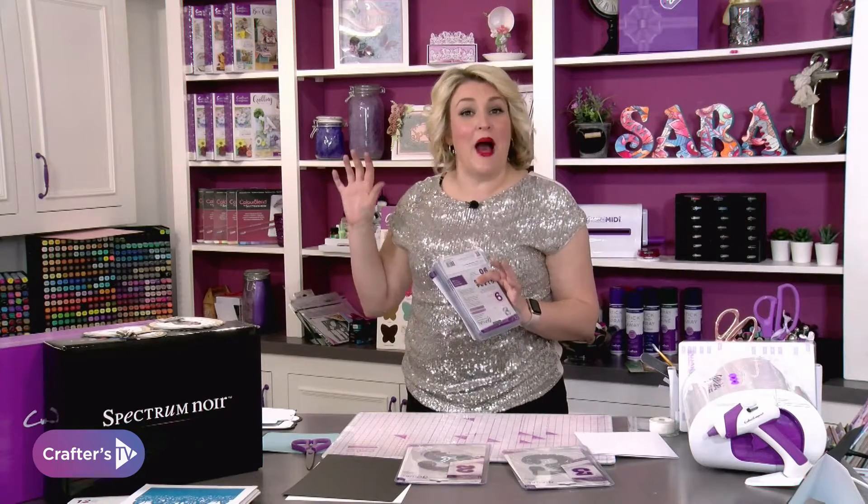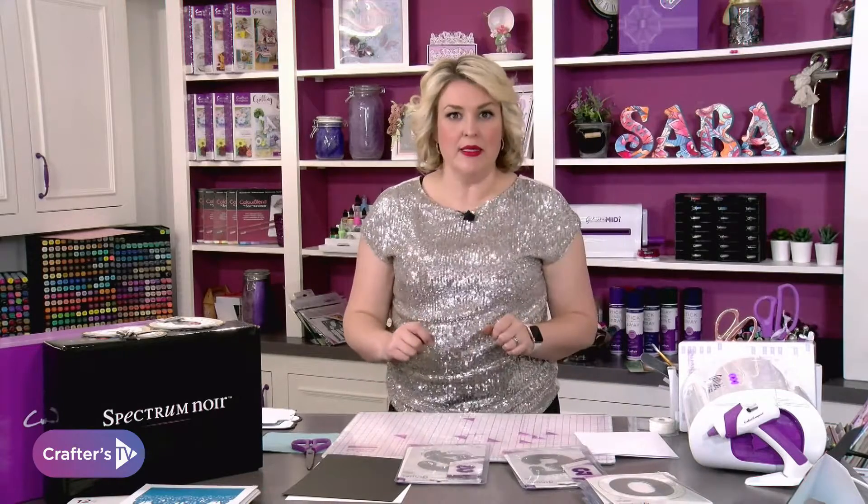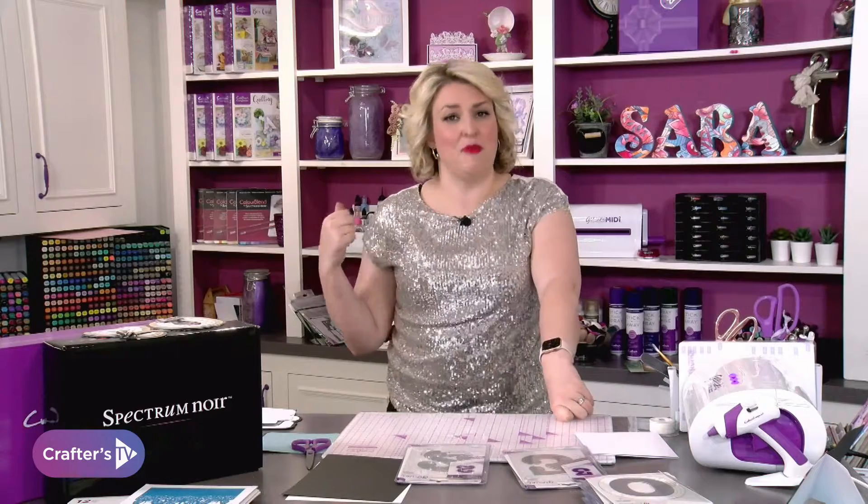It was like buying a set of number cake pans. So when our Oliver turned one I bought him the number one cake pan, then when he turned two I bought the number two, and when he turned three I thought, crikey, I've paid an absolute fortune here.